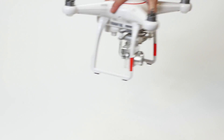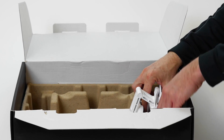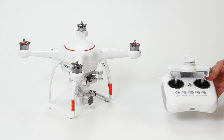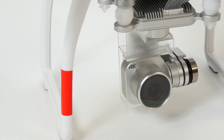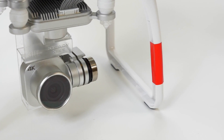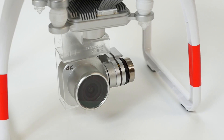And finally, the X-Star and controller. On the X-Star, note the quick release 3-axis stabilized 4K Ultra HD camera, the 16 gigabyte micro SD card that's already in the gimbal, and a gimbal clamp.